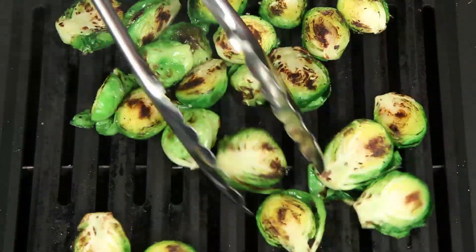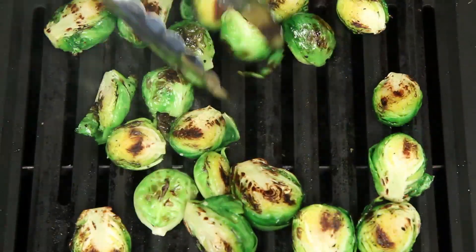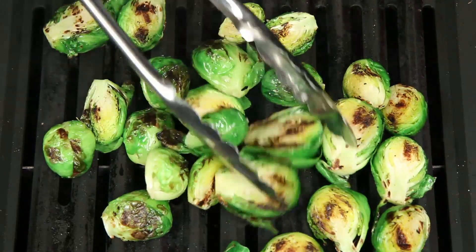That's what I'm talking about. If you can't grill, use the same technique in a sauté pan. These look about ready.